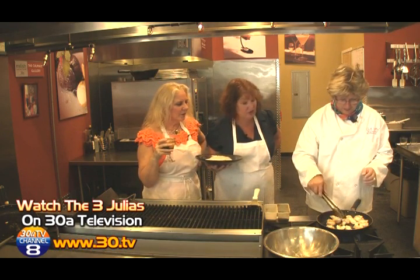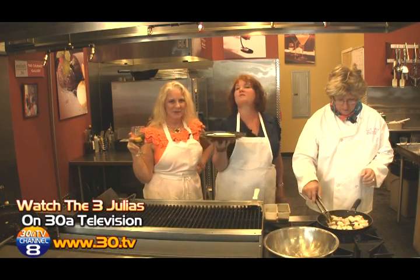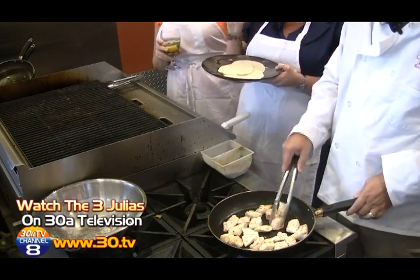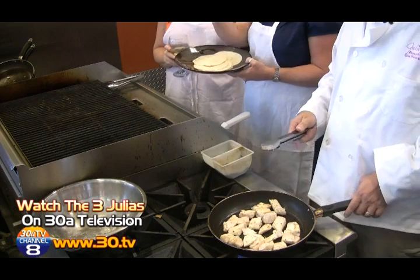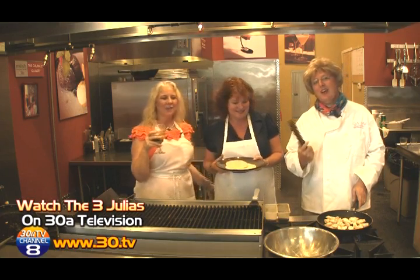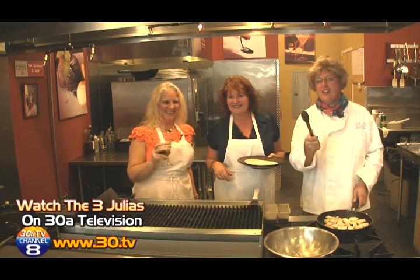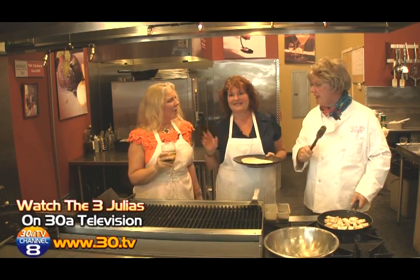We're very close, so we need to take a very quick break. For assembly, we're going to assemble our tacos, get our cocktails, and show you how it all goes together — and don't forget the beans! The beans, the slaw — stay tuned to 38 Television, channel 8. The Three Julias, we'll be right back.